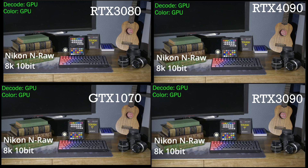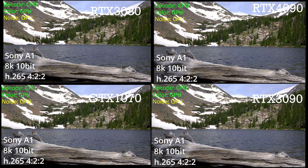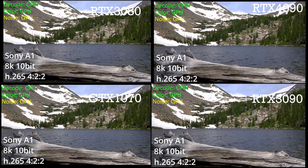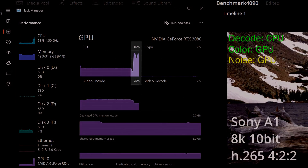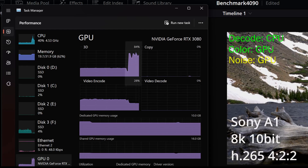The difference comes in our next set of tests, which is the same clips but with noise reduction applied. This is one of the most GPU-intensive tasks that you can do. In our case here, with the 422 footage, the CPU is still doing the decoding, the GPU does the color, and the GPU does the noise reduction.